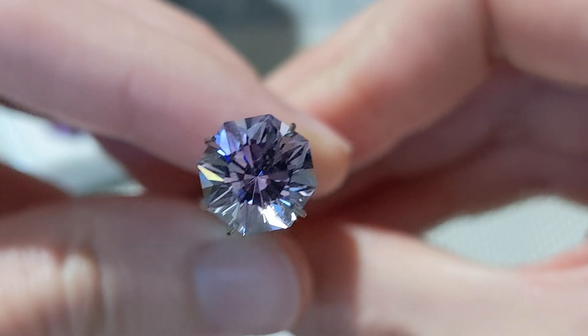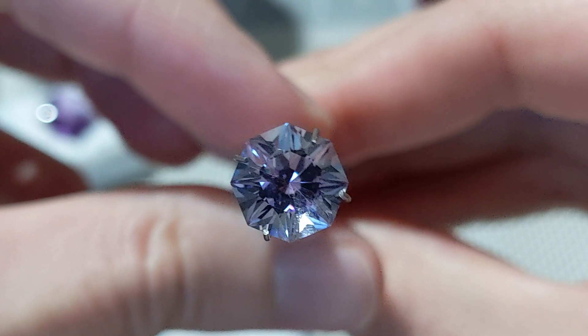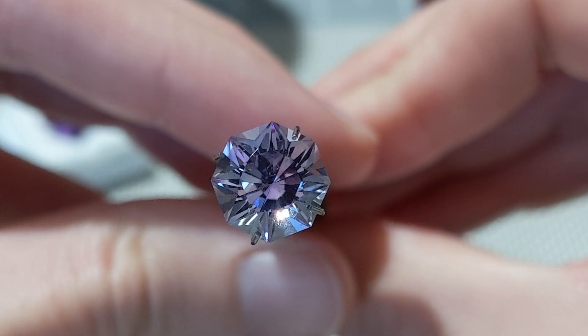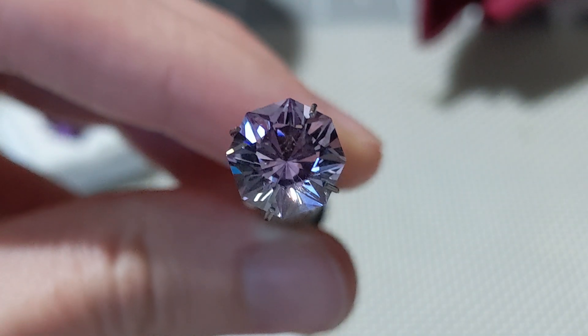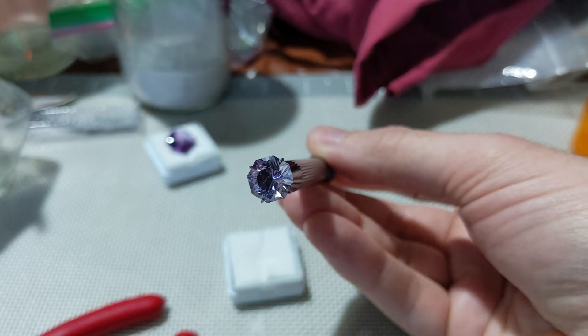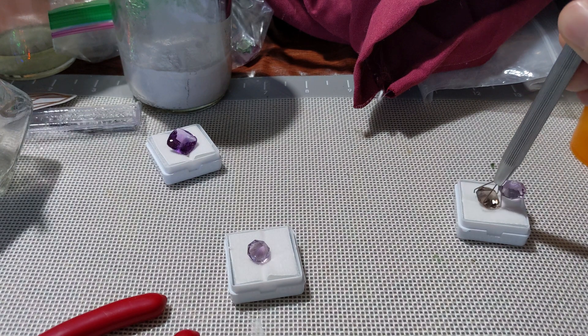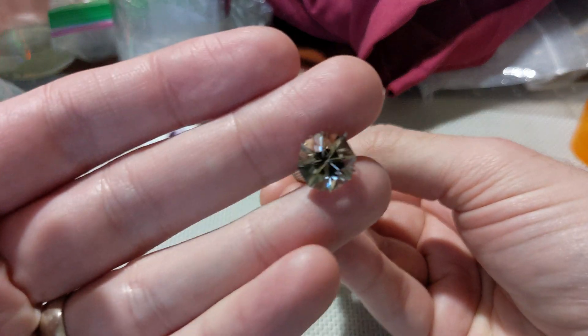I don't think it suffers from the same problems as that other stone. There's more flash, there's more vibrancy. Stones have personalities, more or less. Some of them just cut dead in a way — you can do what you want to them, but they won't all become vibrant.